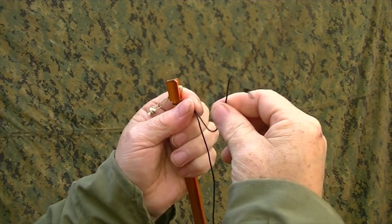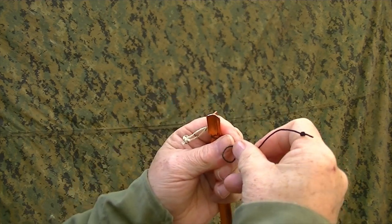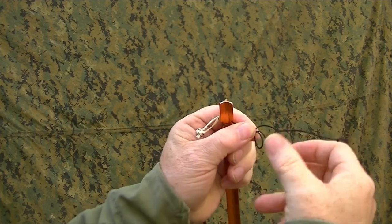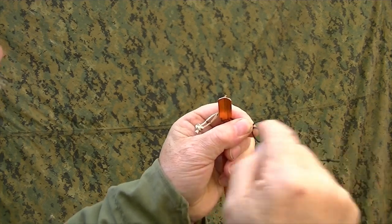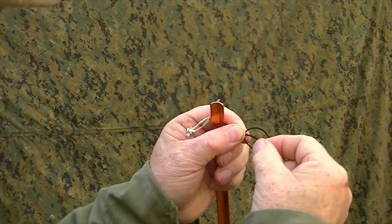Now I'm going to take my running line, I'm going to make a loop, and I'm going to come back and pinch that loop. So I've got this line, the loop line coming out, looped back around to make this loop.